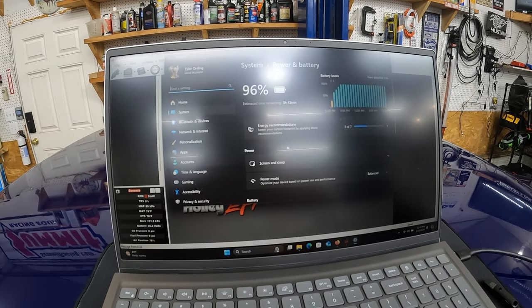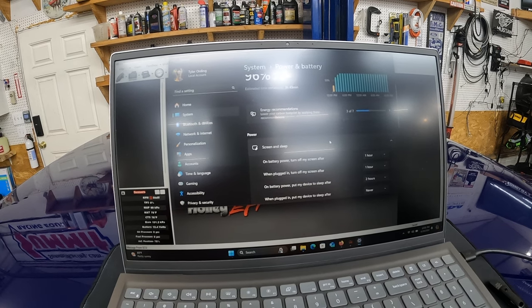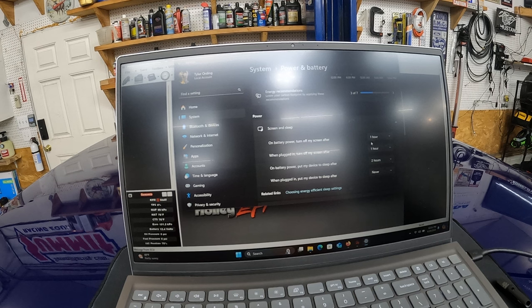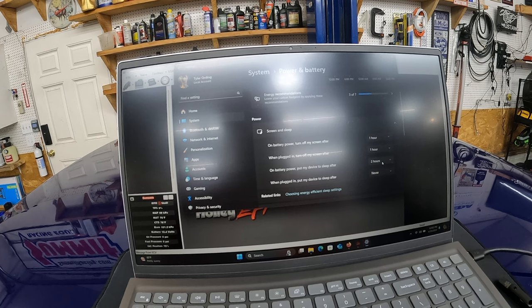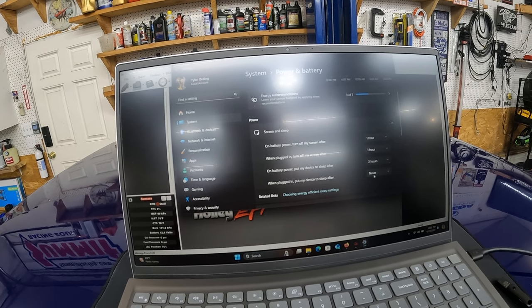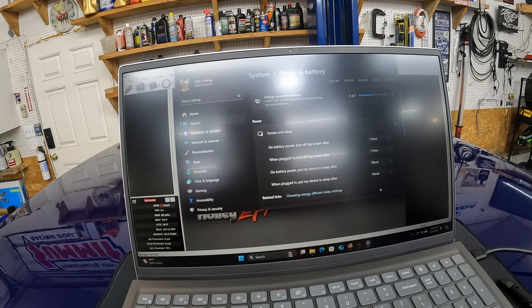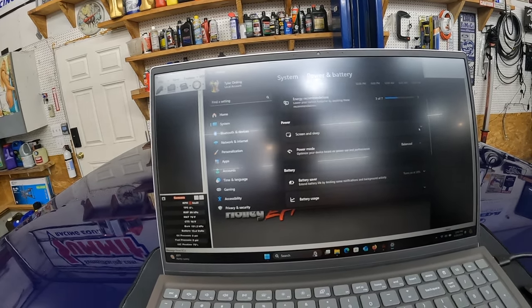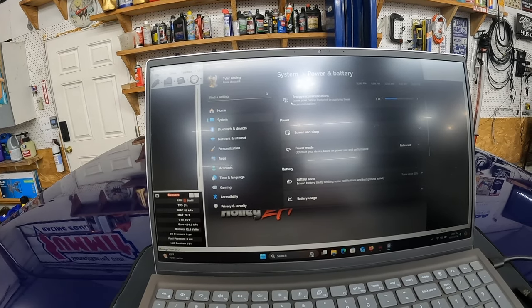We want to make sure the computer is not going to go to sleep. You can see we're at 96 percent. We're going to go down here to screen and sleep. On battery power, screen one hour; plugged in, screen one hour; on battery power, put device to sleep after two hours; when plugged in, put it to sleep — never. So we're going to go ahead and select this one on battery and just select never. We are on battery power but we're at 96 percent, so there's no way the computer should go to sleep now.